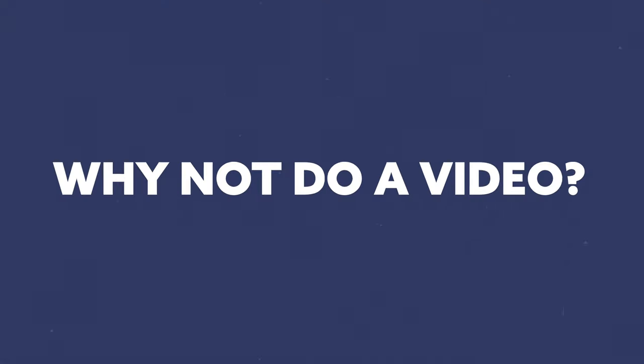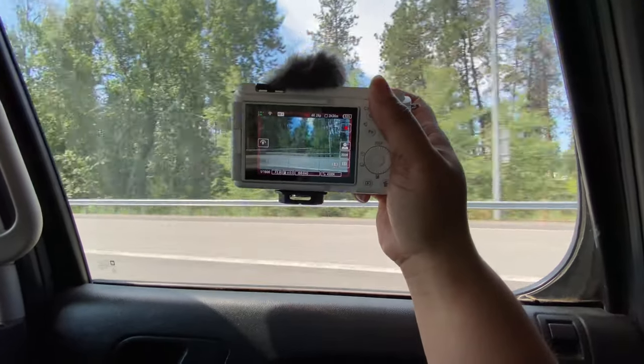What is up entrepreneurs? Welcome back to another video here on the channel. We are stuck in Spokane — Denver's having a bunch of storms — so I figure why not do a video so that you can see what I'm using when I'm traveling using the ZV-E1.